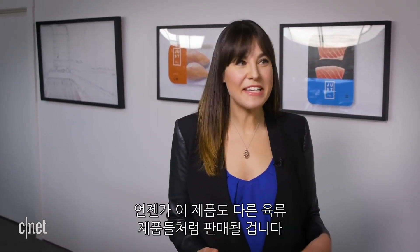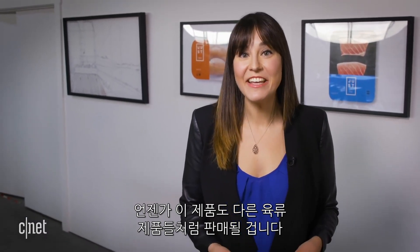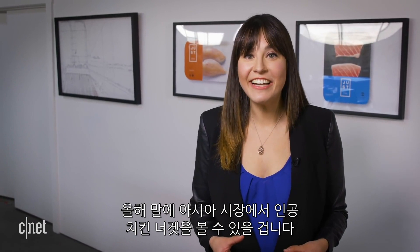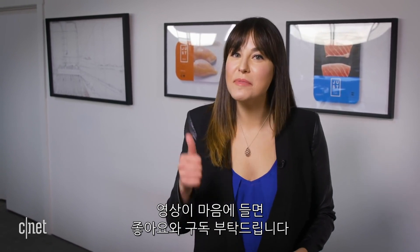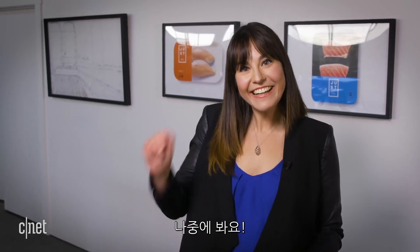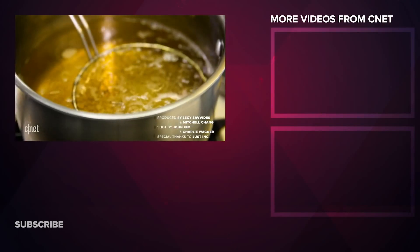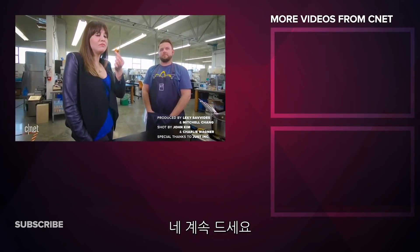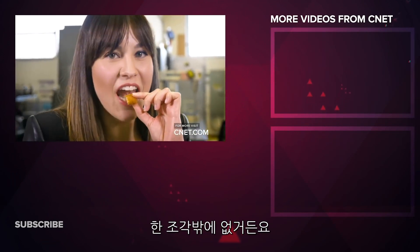I just ate a cultured chicken nugget and I really, really liked it. And maybe one day we'll see it in packaging with other meat products just like this. Expect to see the chicken nugget in the Asian market later on this year. Thanks so much for watching Beta Test. If you liked this video, please give it a thumbs up and subscribe. See you later. I'm trying to take tiny bites so I can make it last longer, because I only have one.